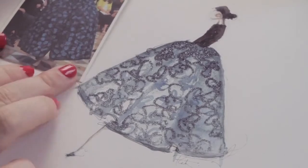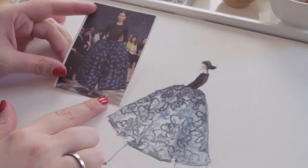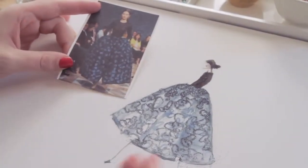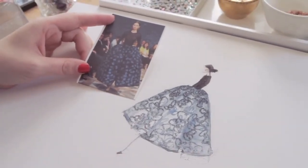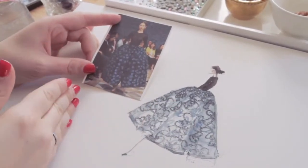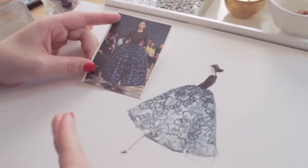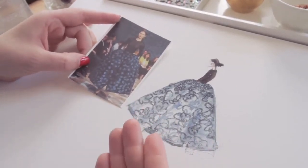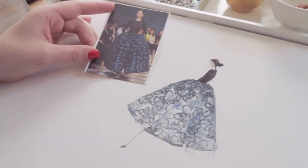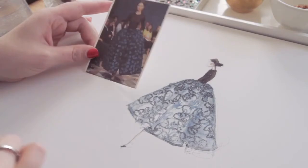You can kind of see how we translated this look from the runway to your illustration. It's a little bit different, but you still get that same idea. If you ever look at a designer's sketch from concept to creation, it's always a little bit different because you're working with different mediums. But you want to just get the idea down on the paper, especially if you're illustrating your own idea. Just getting down that main part — which is the skirt here — is the most important thing.